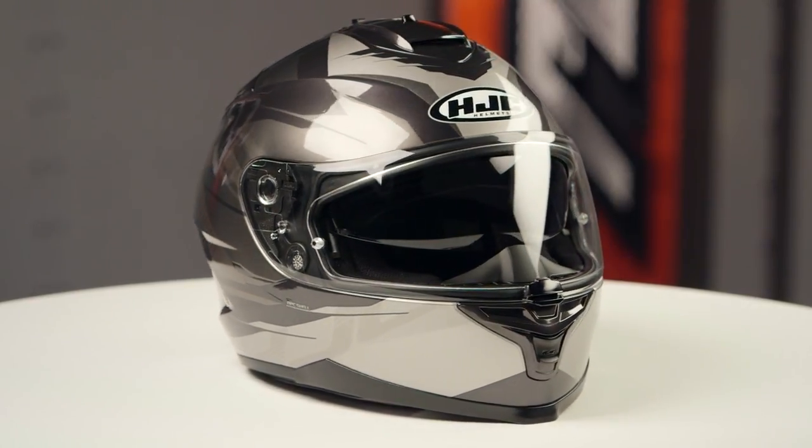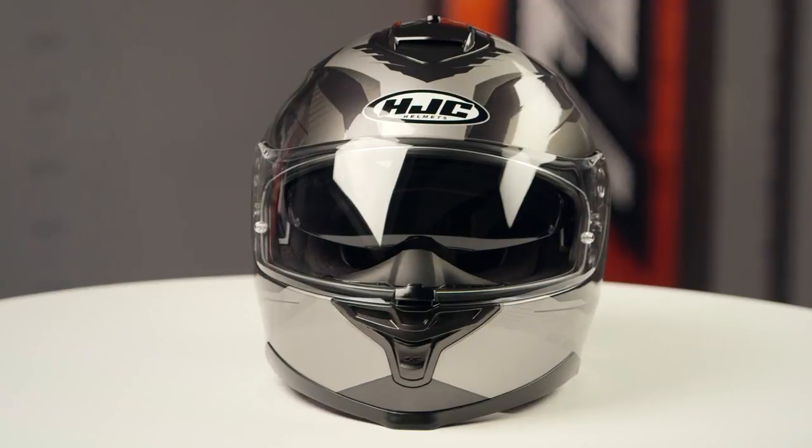When we threw this helmet on the scale, it came in at three pounds, nine ounces in a large, and that's carrying a DOT safety rating.